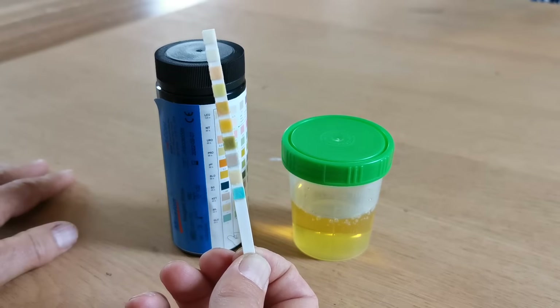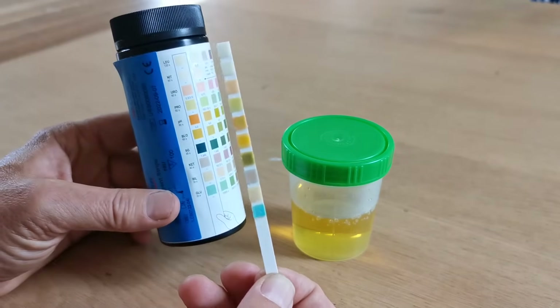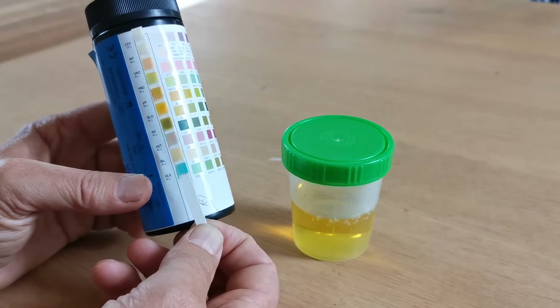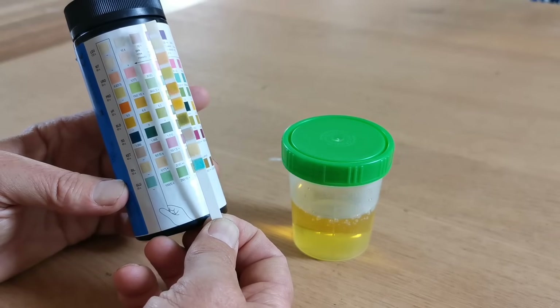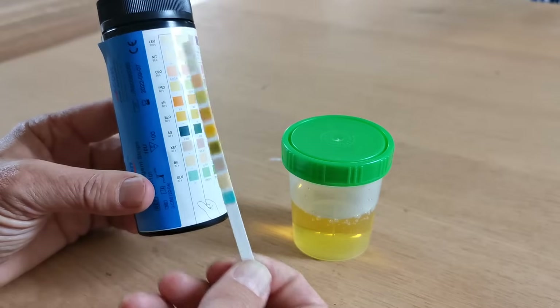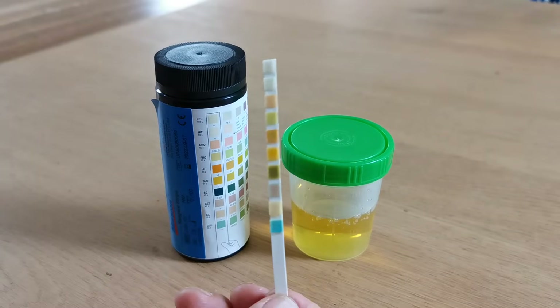Any colour change that occurs on the lower pads beyond the read times shown on the vial, you should ignore. They will continue to react — for example, the blood test result or the pH may start to look a bit green at a 120 or 200 second read time. That is of no consequence at all. You must interpret the results at the read time specified on the manufacturer's vial.